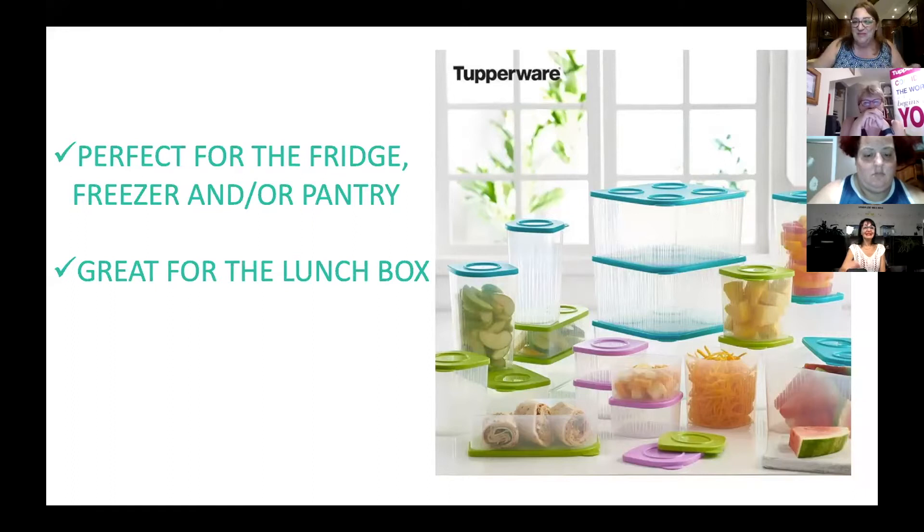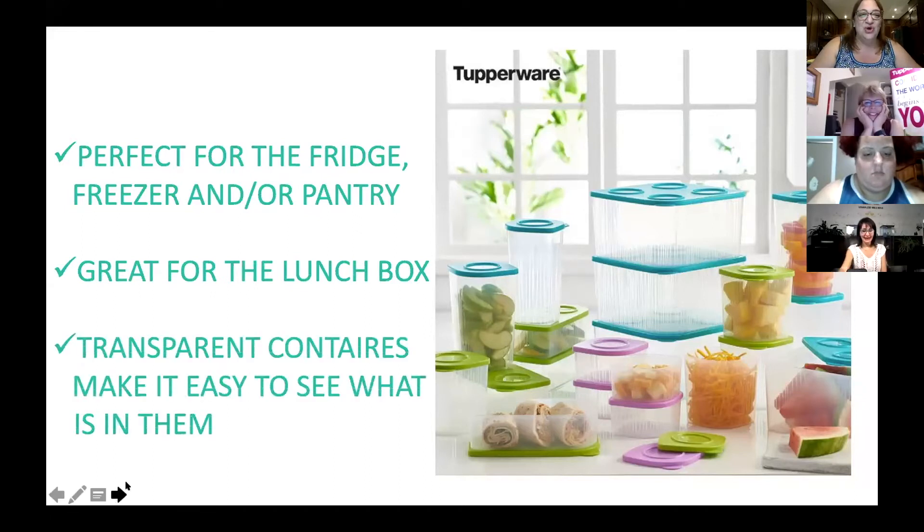A nice bello panini with mortadella and cheese fits perfectly in there. They're also transparent, so it makes it easy to see what's inside. They're perfect for the hubbies that say they can't see what's inside the Tupperware — well, now they can see. Everything is clear for them to see.